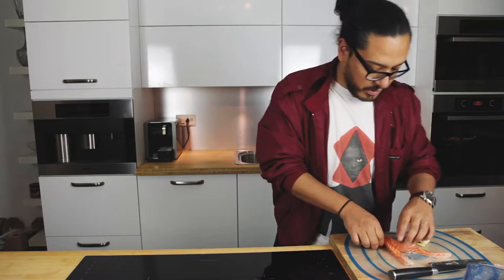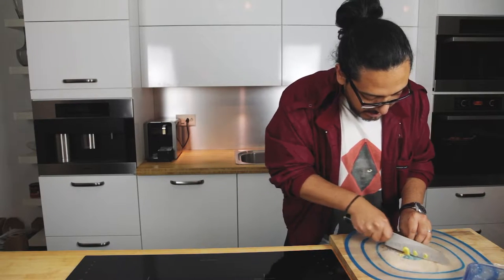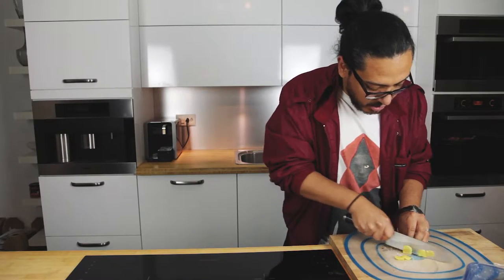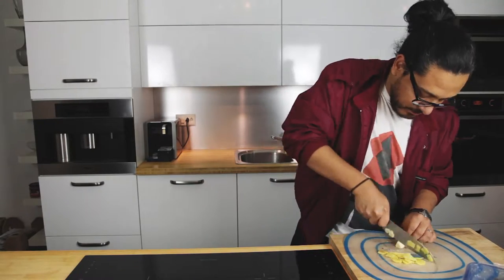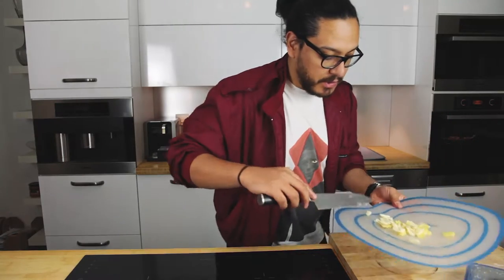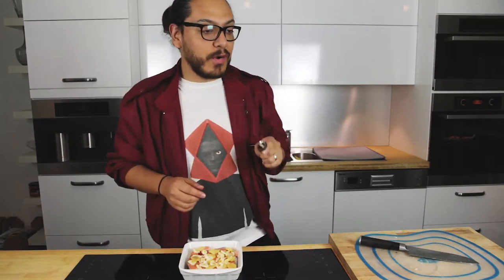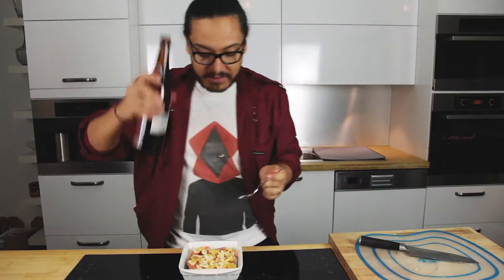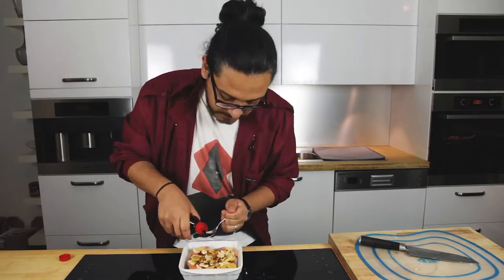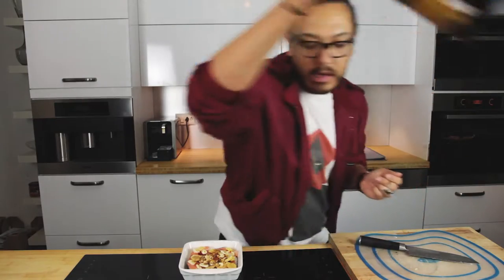Alright, so that is ready to go. We are just going to make thick-ish slices of ginger and garlic and put them on top of our salmon. Now we are going to add our sesame oil, soy sauce and our sake.